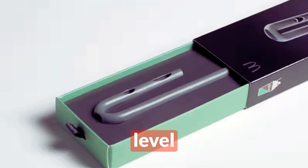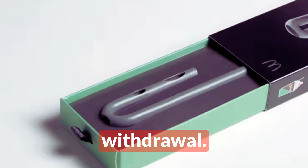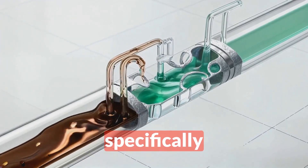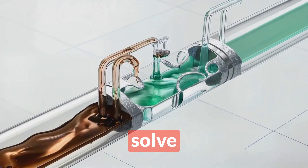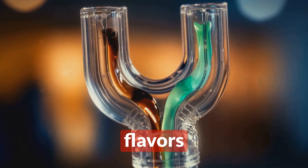In 2017, McDonald's took straw engineering to a whole new level with the STRAW — that's Suction Tube for Reverse Axial Withdrawal. This J-shaped marvel was created specifically for the Shamrock Shake to solve a unique problem: how to get the perfect mix of chocolate and mint flavors in every sip.